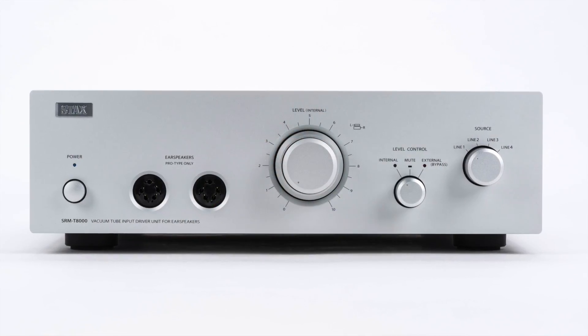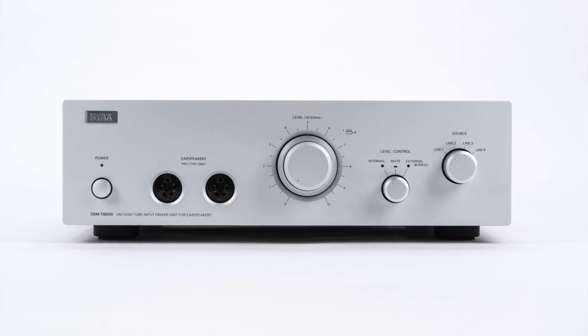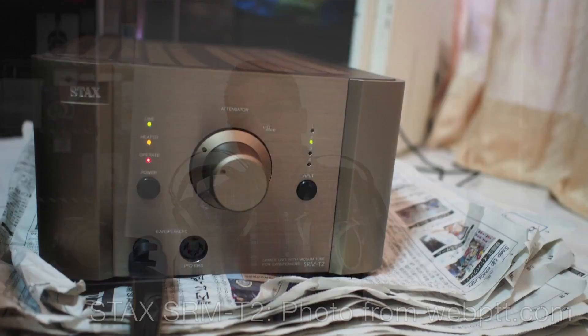This amp is a huge deal because it's the first true flagship electrostatic headphone amplifier since a very long time ago — over 20 years ago, back in 1994. Back in 1994, Stax released an amp that has earned legendary status among longtime Stax enthusiasts, called the Stax SRM-T2.